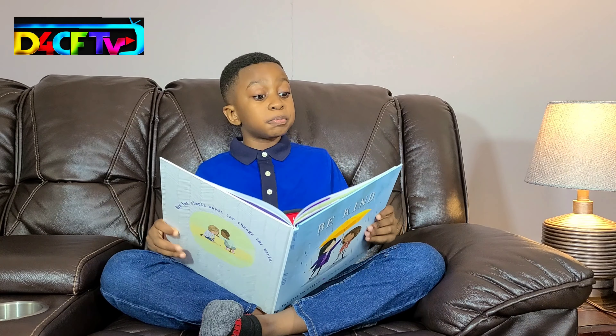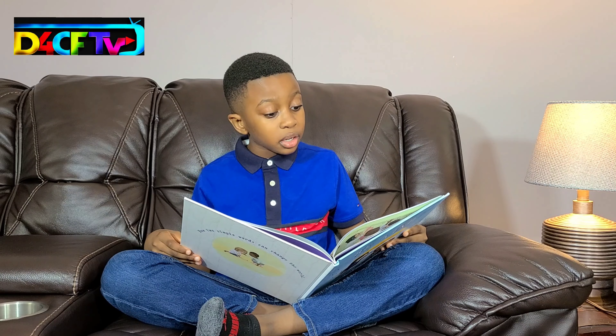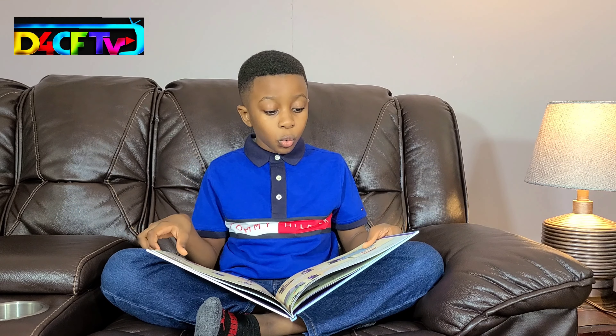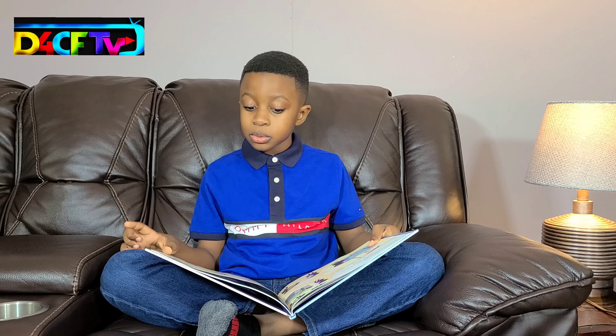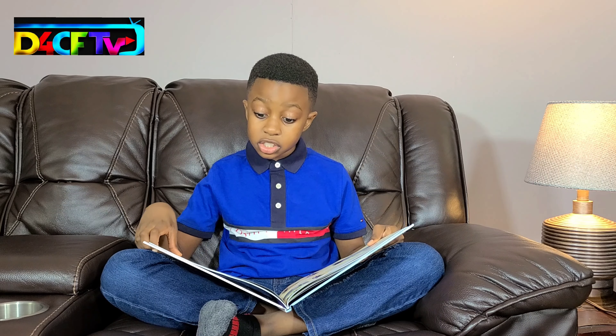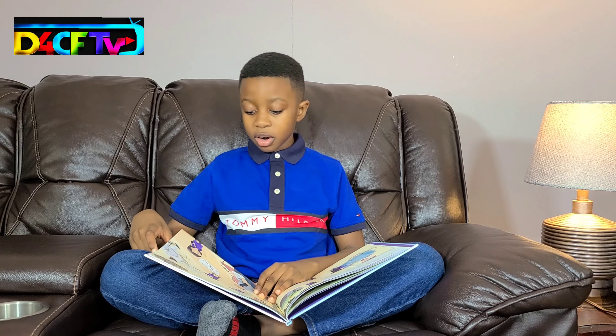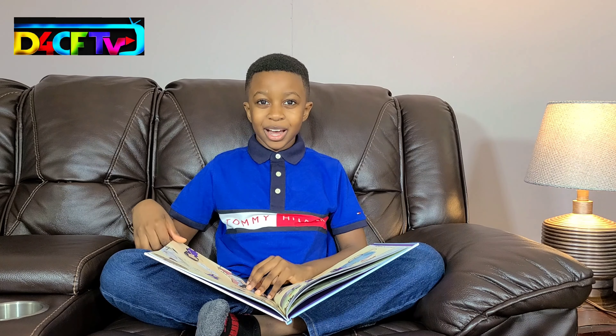Being kind should be easy, like throwing away a wrapper or recycling a bottle — it's good for the environment and it's good to help people too. Or saying thank you, bless you. My mom says the quickest way to be kind is to use people's names: 'Hey Carla,' 'What's new, Omar?' 'Good afternoon, Rabby McElbum.'